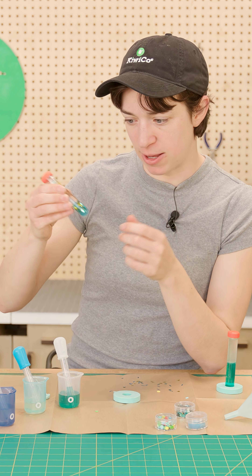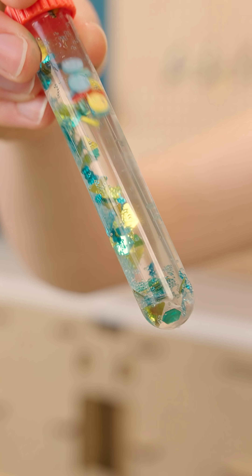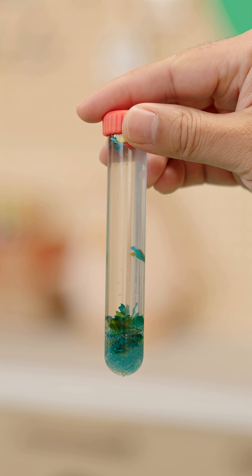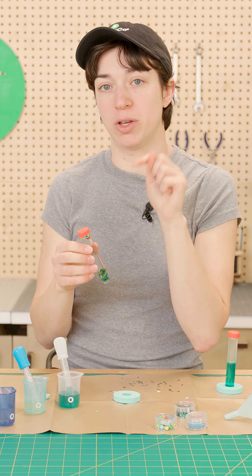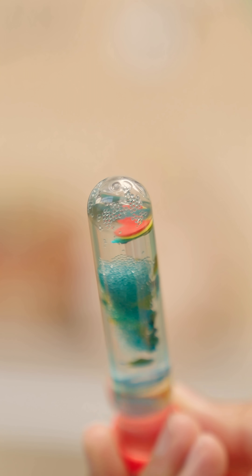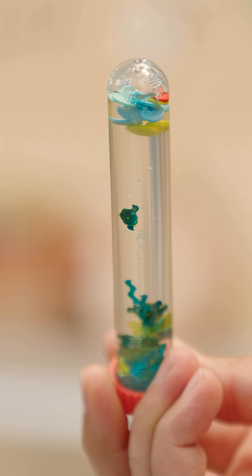So if you'll notice when you shake it up, these beads want to sink to the bottom super fast. That's because they're little, they're hard, and they're dense, so they can shoot to the bottom really quickly. Whereas these little foam discs — the rainbow dots — they want to shoot to the surface really quick because they're way lighter than water.